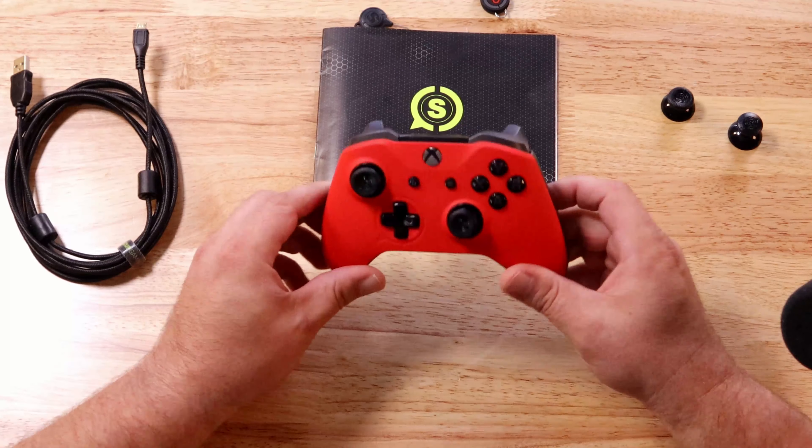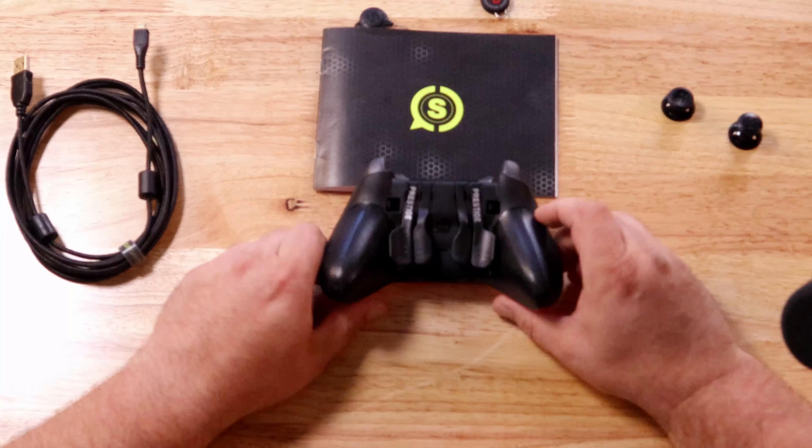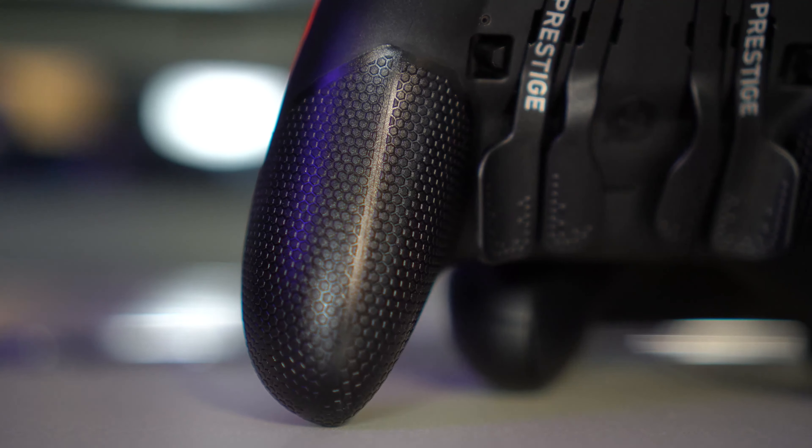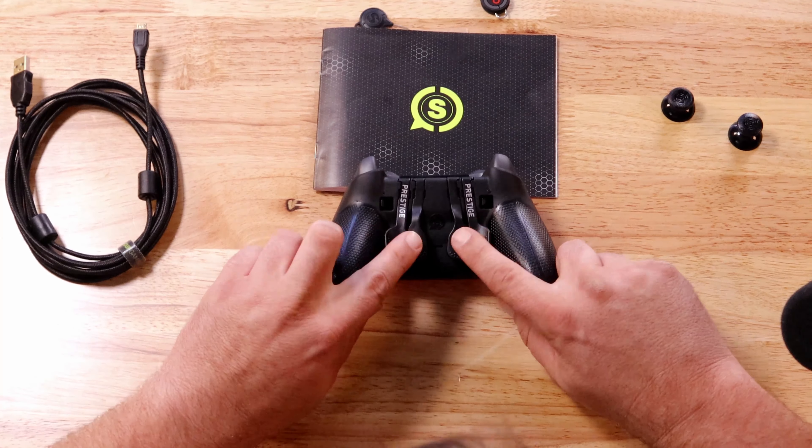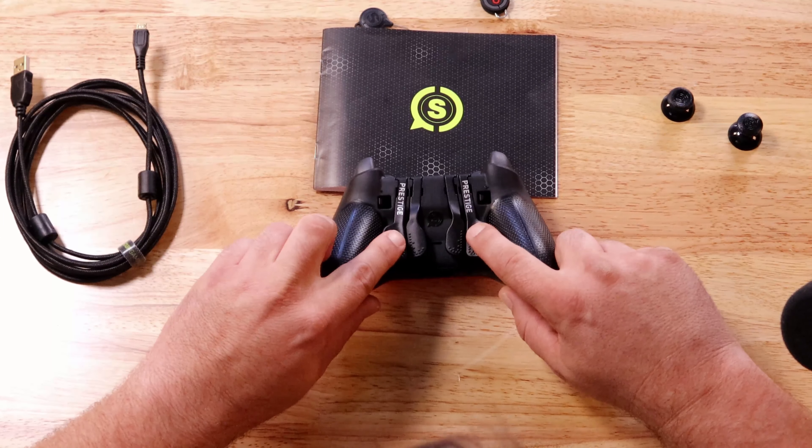Moving on to the back of the controller, I think this is where things get pretty interesting. The first thing you'll notice are the paddles. These are newly designed paddles and you can see they have quite a bit of curvature to them, which I really like. What it allows me to do is put my fingers in a very comfortable position and press them in, as opposed to older controllers that had flat paddles where you had to manipulate them directly down. With these I can squeeze as opposed to push down.